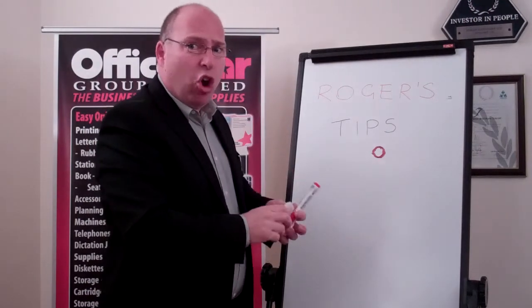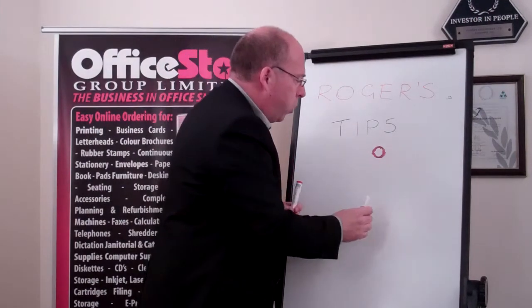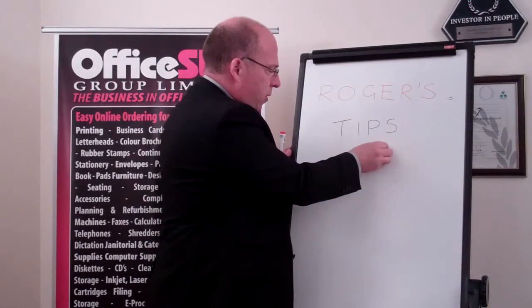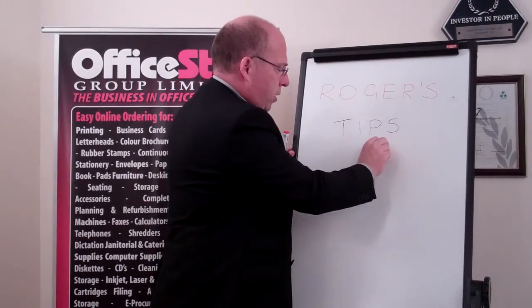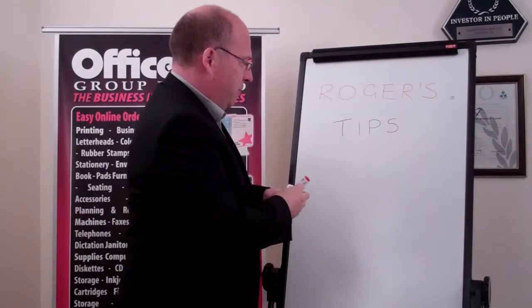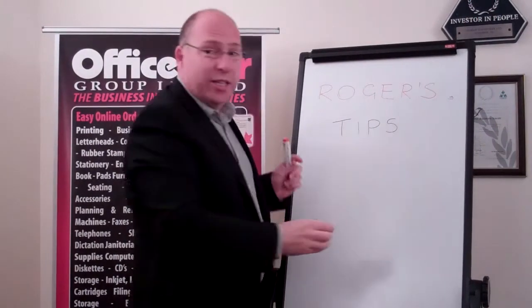Give it a few seconds to dry and get a standard cloth and hey presto it all vanishes. It's as easy as that.